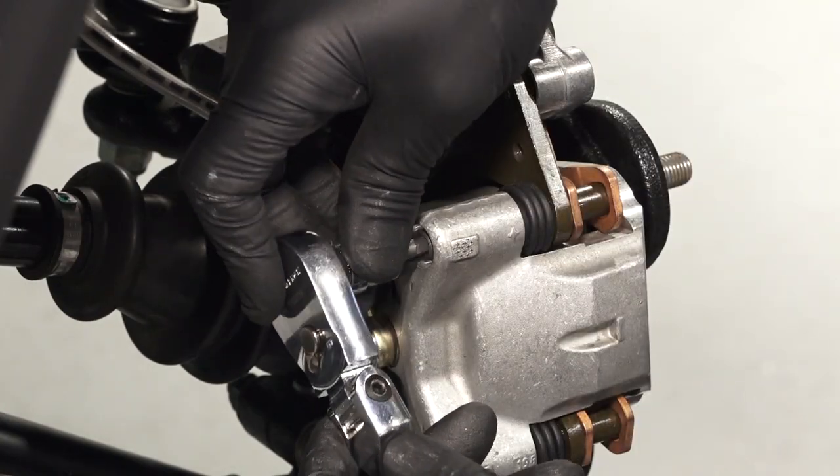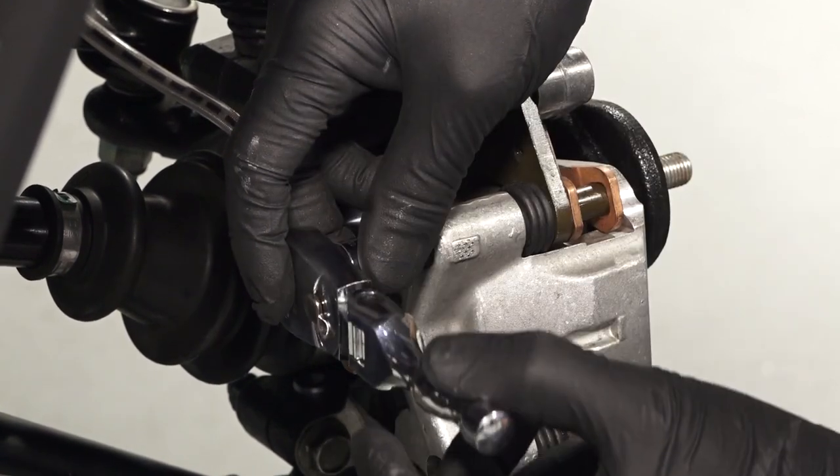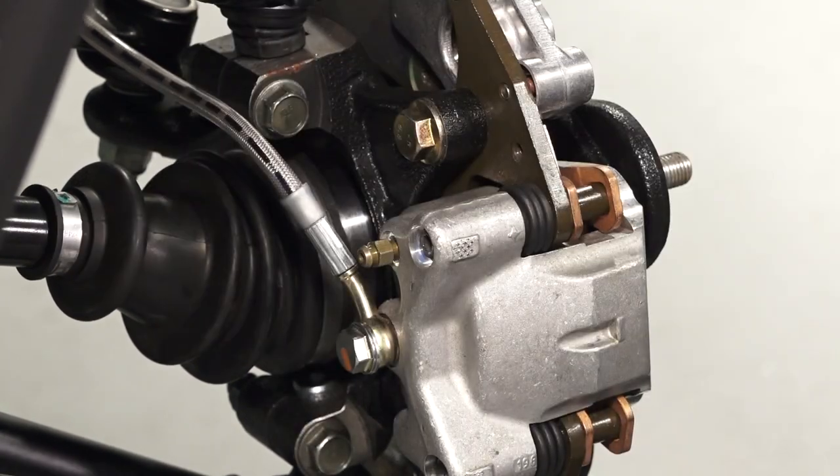Next, tighten the set screw on the back of the caliper and turn the screw until the pads touch the brake disc. Then loosen the set screw a half turn to allow the brake disc to move freely.